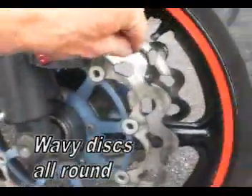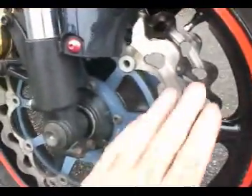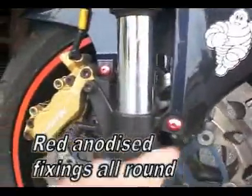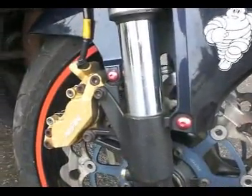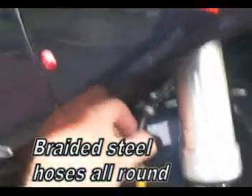It's got wavy discs on both sides, as you'll see later on the back as well. All over it he's replaced all the fixings with these anodised red fixings. It's got steel braided hoses front and back. Fork seals are all good — it's just gone for its MOT, so they'll be okay.